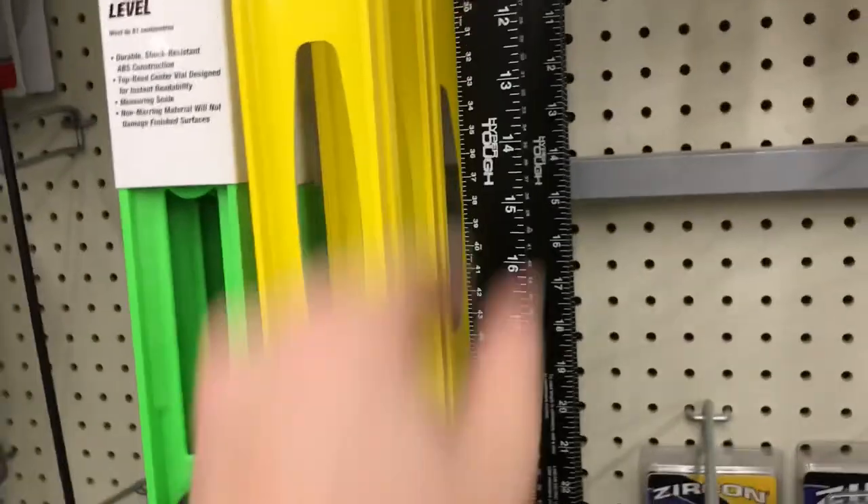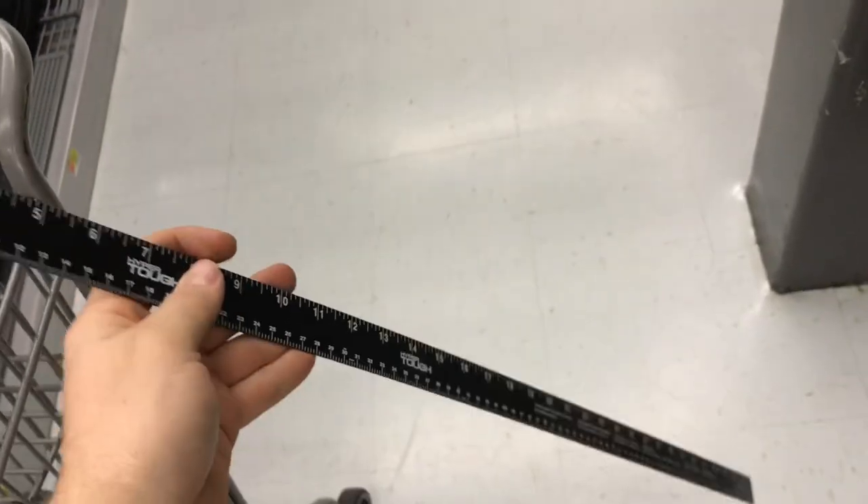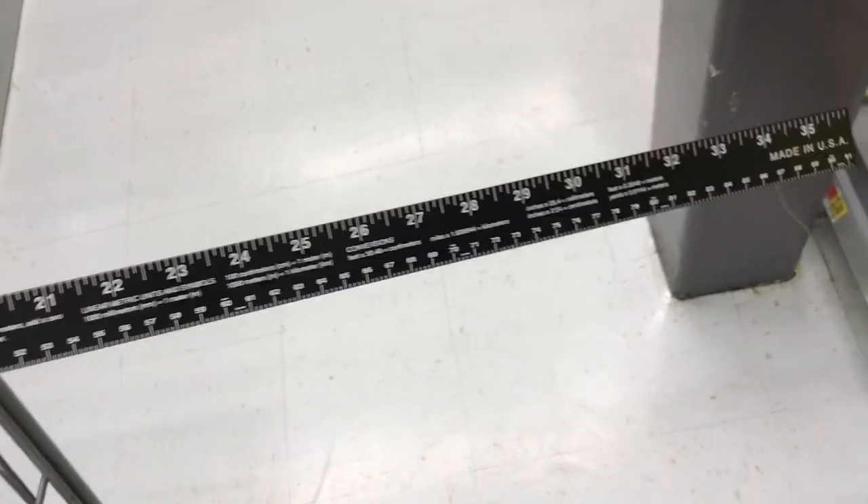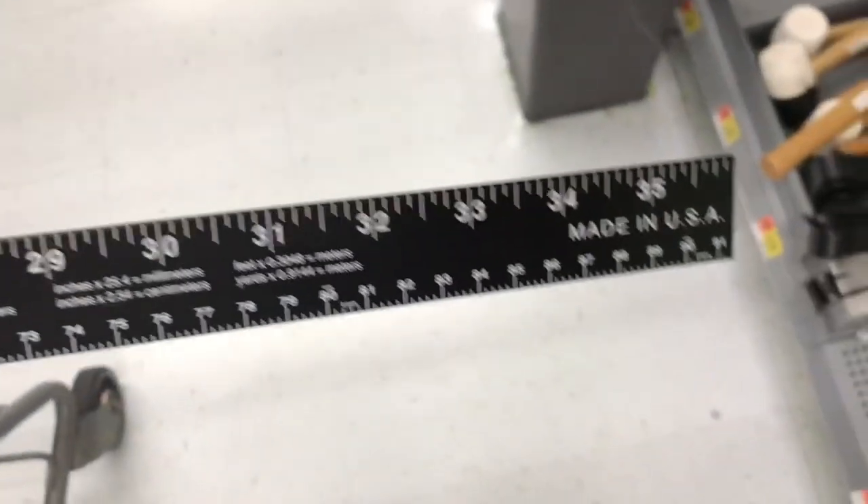The yardstick — a $2.87 steel yardstick. Nothing special about it: black powder coating with white printed-on graduations in both inches and centimeters, with the smallest increment being two millimeters.